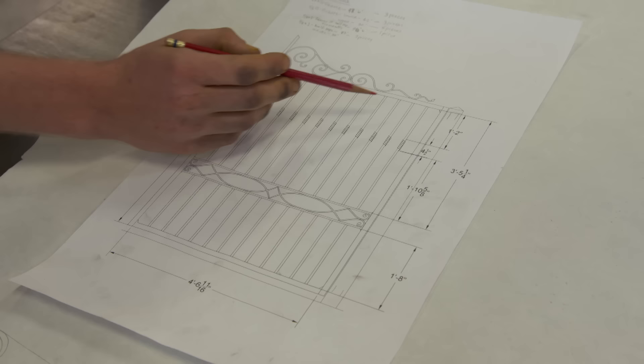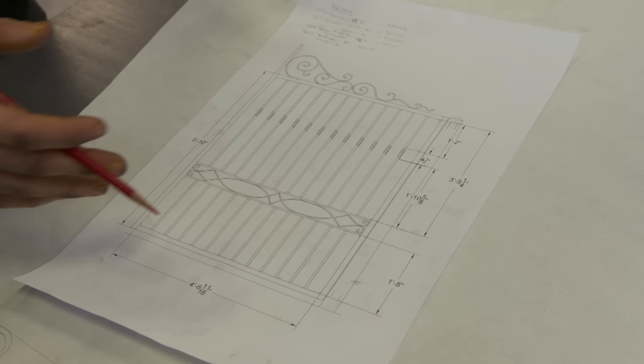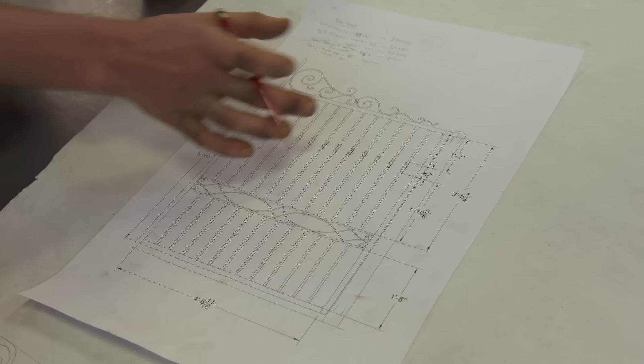Last week we saw some of the designs for the iron gate in front of our Charleston Single House. Today we find out what design was chosen and see some of the work begun. Joe is one of the students here at the American College of Building Arts and one of the designers. What did the homeowners decide? They wanted a simpler design. We went downtown and looked at some historic gates in the Charleston area and drew some inspiration from that.